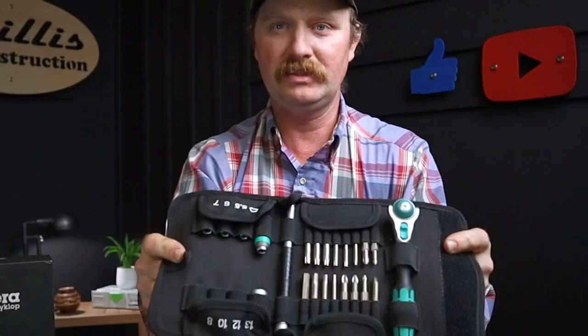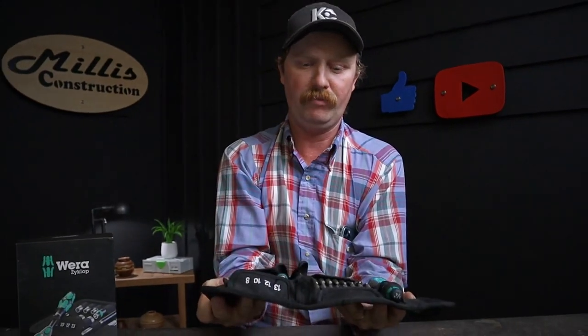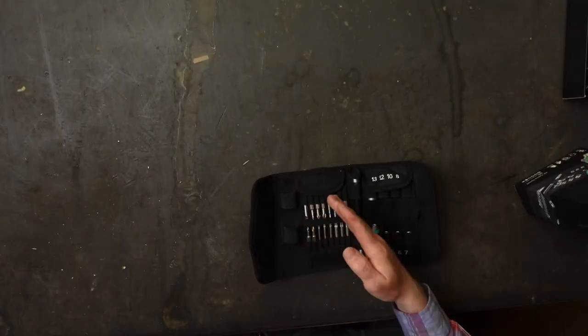And this is what is inside — a very nice setup right there. Let's start with probably the most important thing in there: the Wera Zyklop quarter-inch. This one is significant for a few reasons.